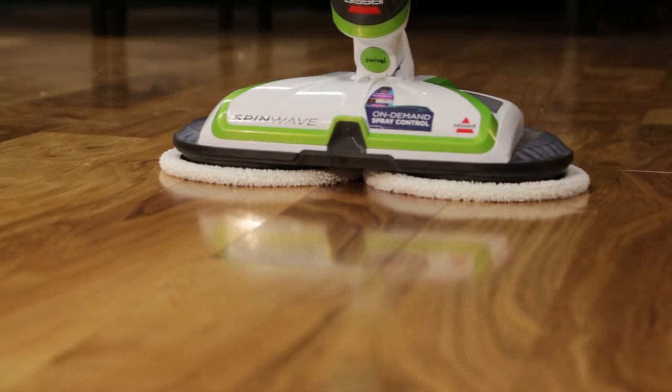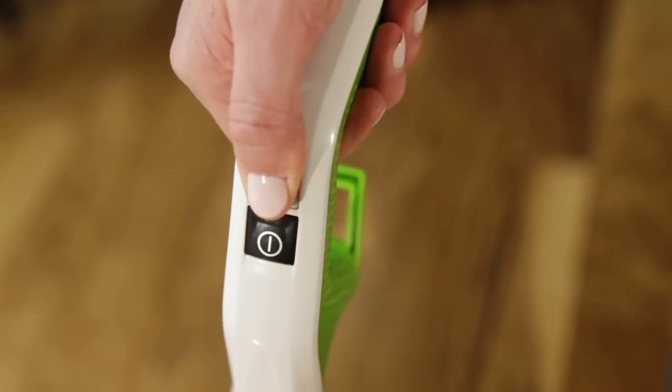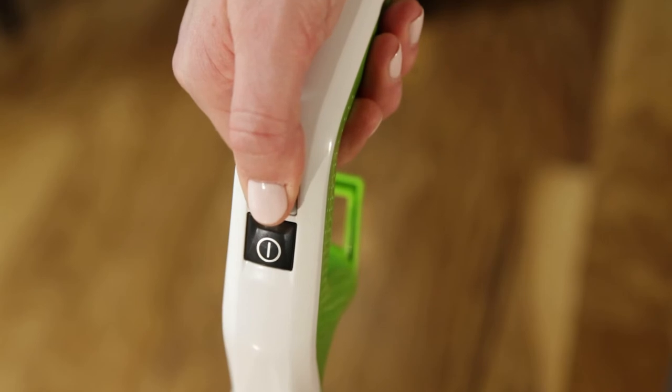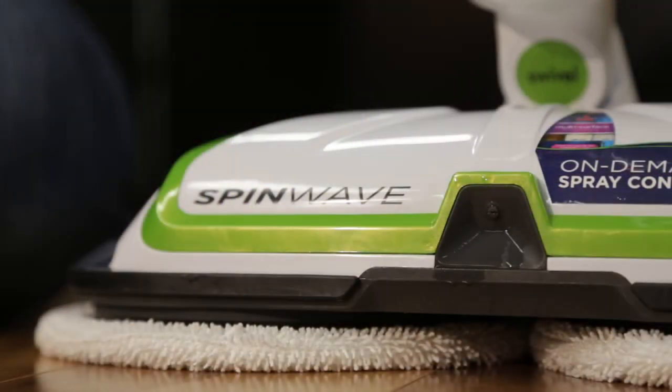Your machine might not be fully primed. To prime the Spin Wave, hold the spray button for 10 to 15 seconds to make sure the solution has flowed to the spray tips. You may not be holding down the spray button long enough — be sure to hold the button down until you have sprayed enough solution.